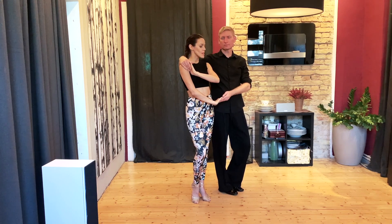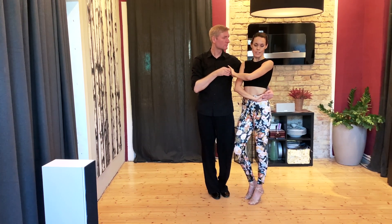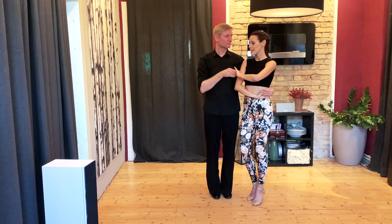Und jetzt kommt erst mal ein kleiner Platzwechsel. Wir haben 1, 2, tap. Und da achten wir wieder darauf, dass die Hand nicht hier oben bleibt, weil das ja unangenehm ist für die Trennung, sondern eher hier unten an der Seite steht.